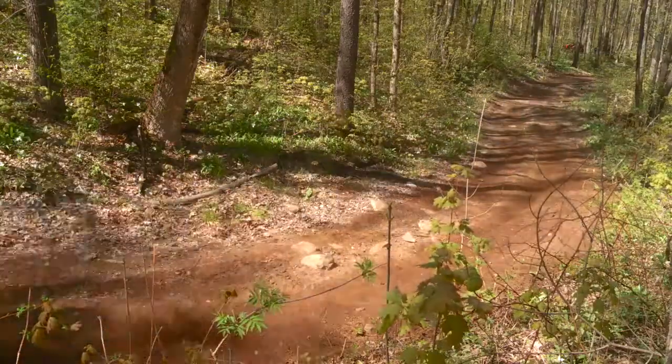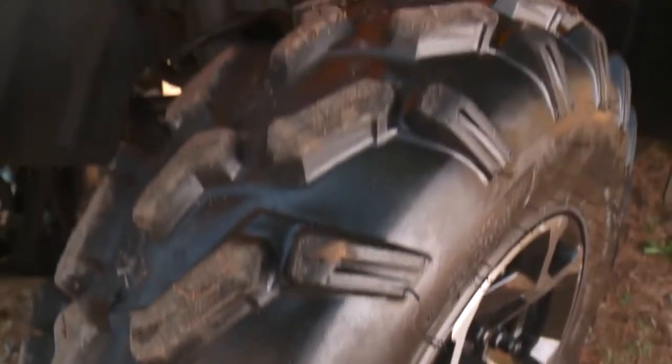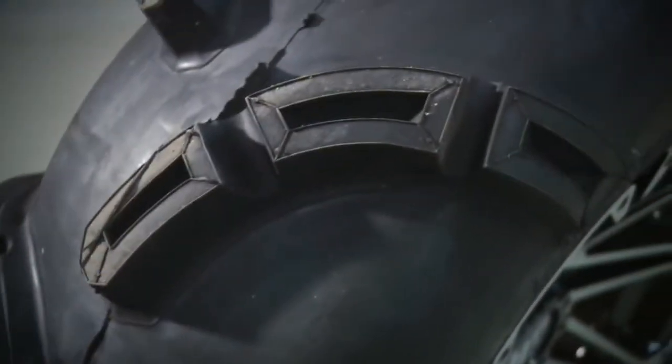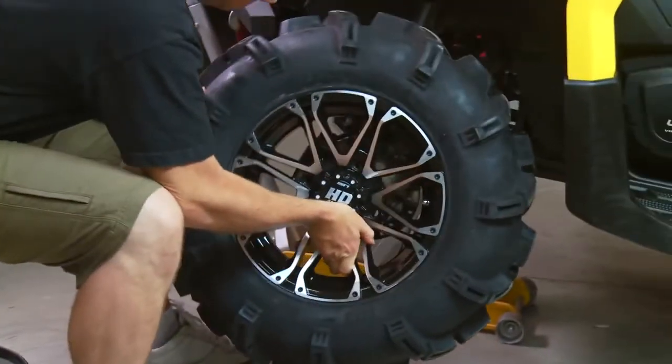Tires and rims have to be the number one aftermarket accessory for ATVs and side-by-sides, and while most ATVs come equipped with nice-looking sets from the factory, a lot of riders want to stand out in the crowd and enhance their off-road capabilities with larger diameter tires and more aggressive tread patterns.